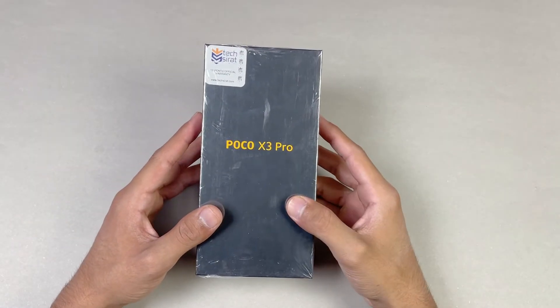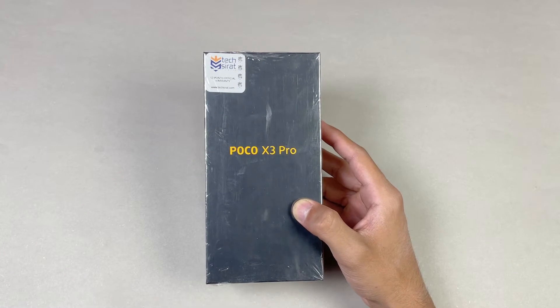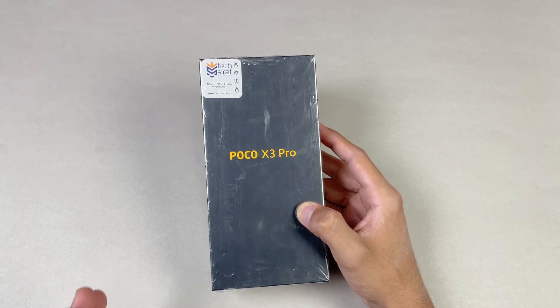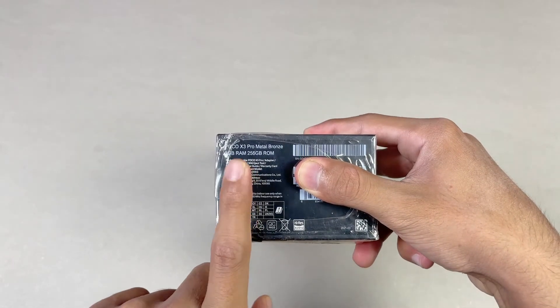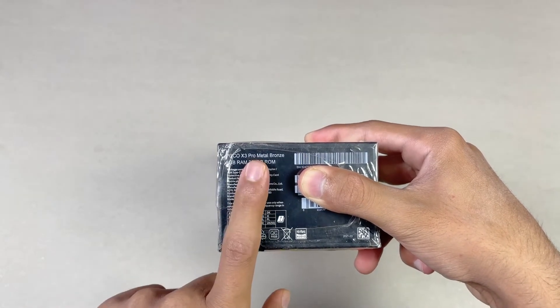Hey guys, what's up! I am back with a brand new video and it's time to unbox the Poco X3 Pro. This is the new beast phone from Poco because it has a Qualcomm Snapdragon 860 processor, which is a flagship processor from Qualcomm. The variant I have is 8GB of RAM with 256GB of internal storage, in the Metal Bronze color.